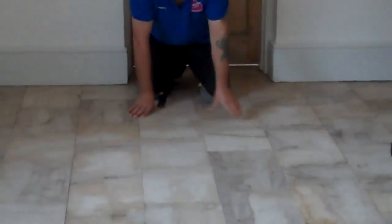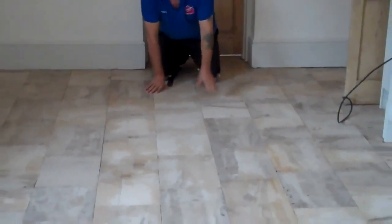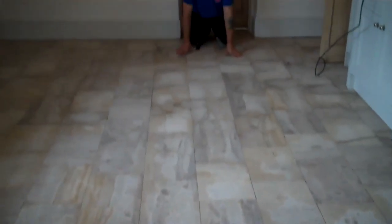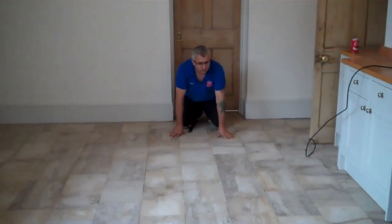We have to restore this long-standard kitchen floor — very, very low floor, as you can see. Let's see the rest of it. Now I'm going to show you the result when it's finished.